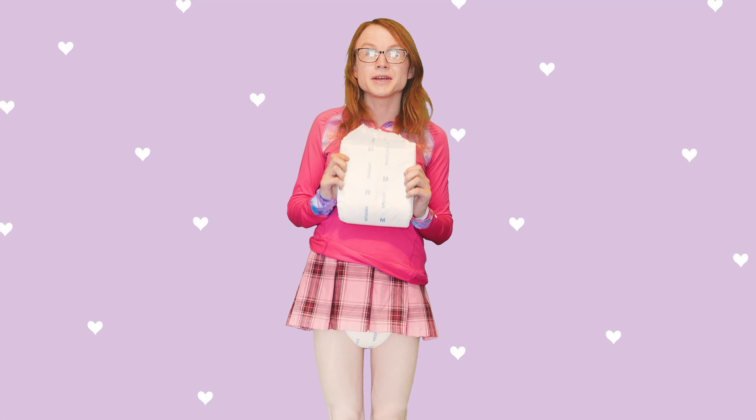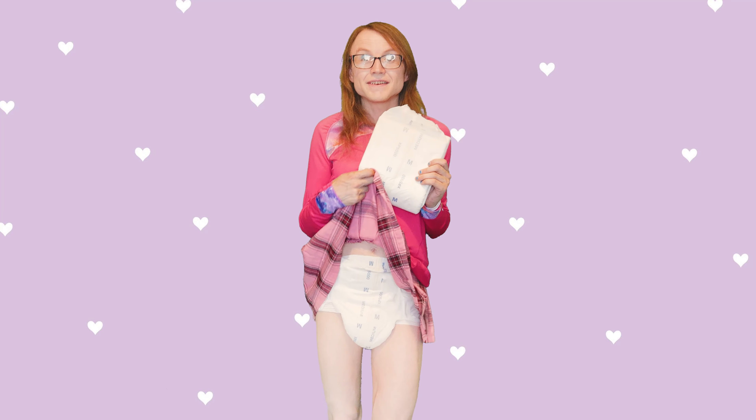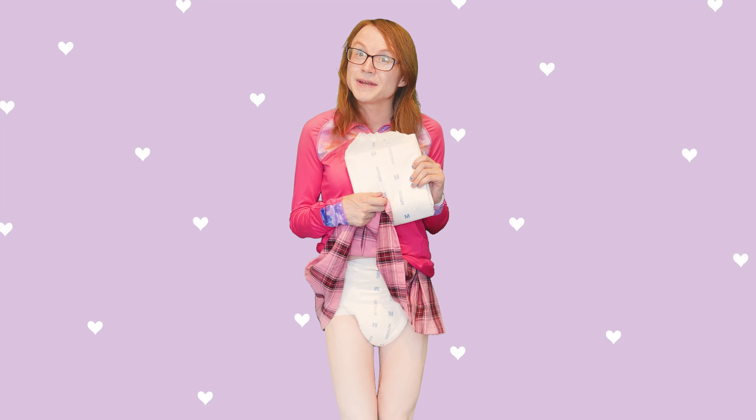Hi there friends! My name is Rayleigh Hilo and today we're going to be talking about the Beyond XP 5000 diaper from XP Medical. It's a new premium brand diaper and I'm excited to talk all about it. I've got one on now and here we go!